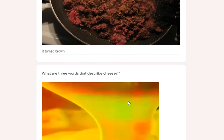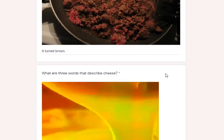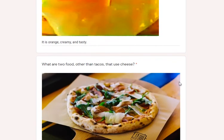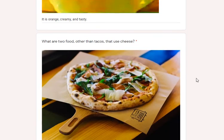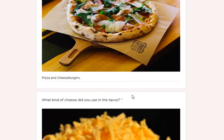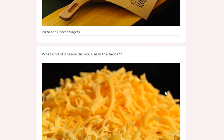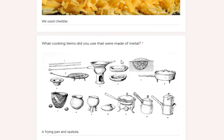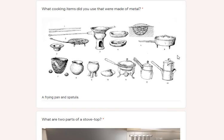What are three words that describe cheese? It's orange, creamy, and tasty. What are two foods other than tacos that use cheese? Pizza and cheeseburgers — but there are many, many more. What kind of cheese did you use in the tacos? We use cheddar.